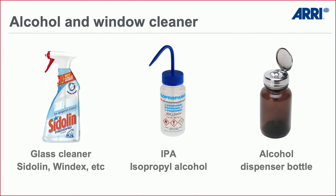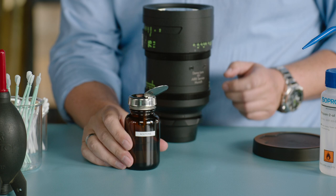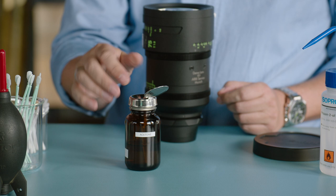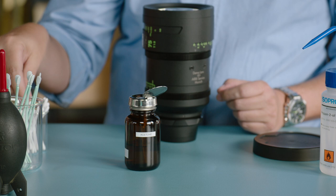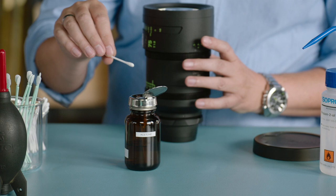We use an alcohol dispenser bottle — you can also find it on Amazon. Open the cap, press it down to pump the liquid forward, then use a Q-tip — only touch the liquid with the Q-tip, not the metal — and then clean the lens. This prevents the inside liquid from getting dusty and makes application very controlled.